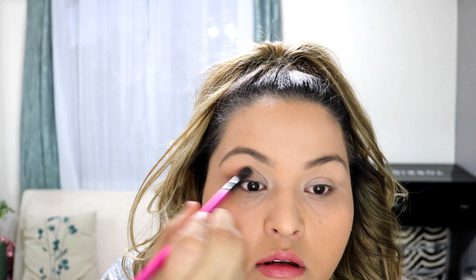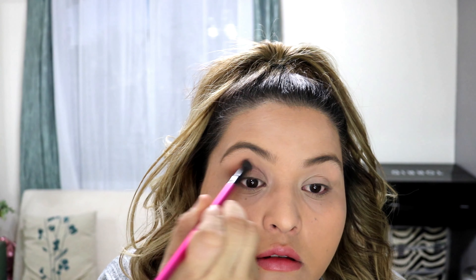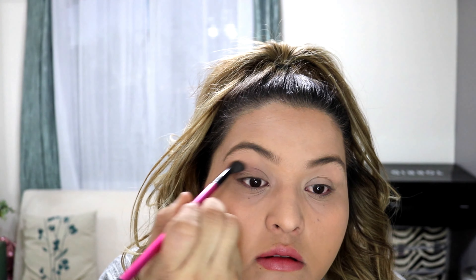This will become my blending shade. Remember to always blend until your hand falls off — not really, but blending is key, especially when you don't want to see harsh lines in your eyeshadows, blush, or bronzer. I'm grabbing a lighter shade to highlight my tear duct and look a little more awake.